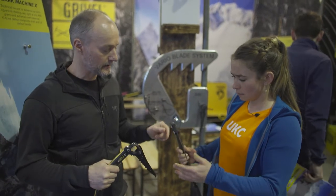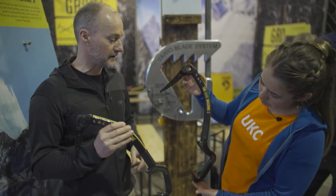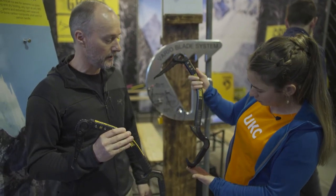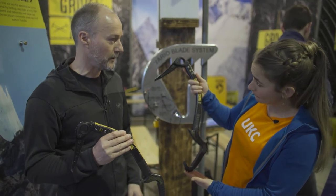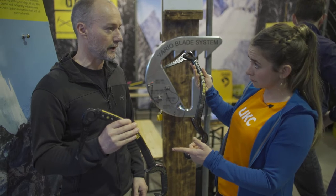The X shares most of the DNA of the standard Dark Machine. The changes are really in the extreme angle of the grip. The overall length of that one is 52 centimeters and this is 49.